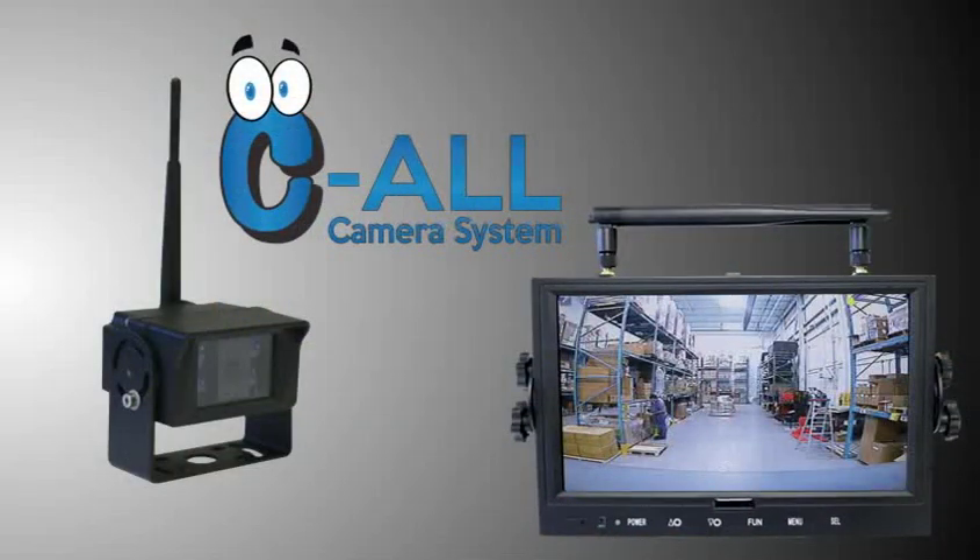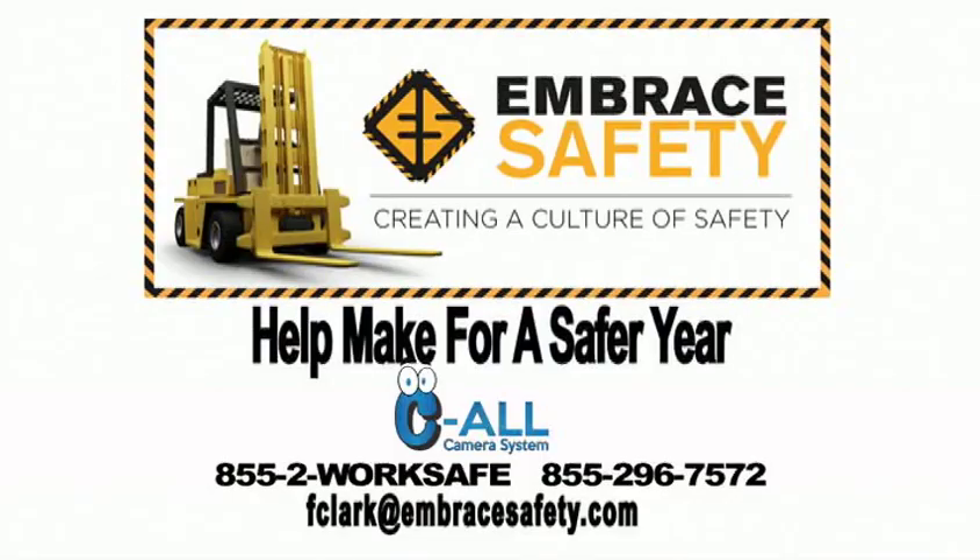For more information on the See All Backup and Eye in the Sky Camera System, please contact Embrace Safety today at 855-2-WORKSafe. That's 855-296-7572. Or email Frank Clark at fclark@embracesafety.com.